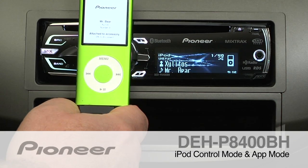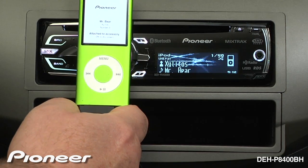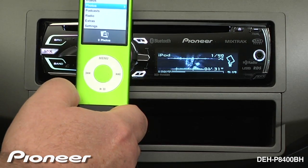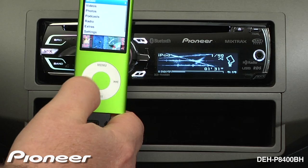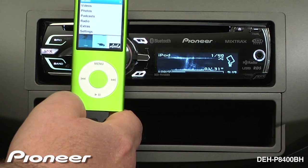The DEH-B8400BH features app mode. When you have an iPod plugged in, all of the control can be done by the radio. However, if you would like to control your iPod, press the band button, and the control will switch back to the iPod. Now you can use your iPod to select a song, and if you have an iPhone plugged in, you can choose any app and play the audio.